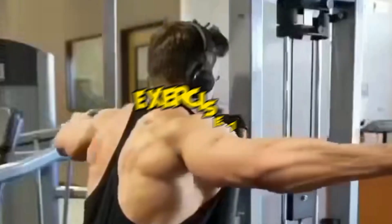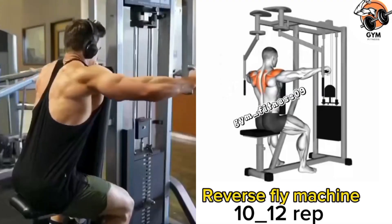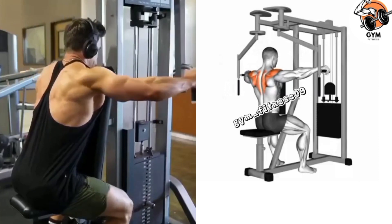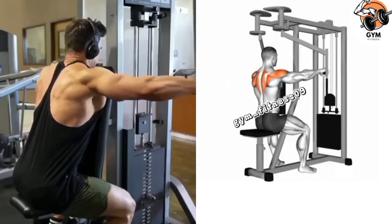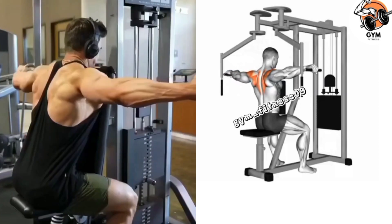Reverse fly machine exercise — this exercise gives a good shape to your shoulder and also engages the back muscles. Adjust the seat and handles of the reverse fly machine according to your height to achieve maximum results and prevent injury. During the exercise, keep your back straight and shoulders down while your chest is engaged.